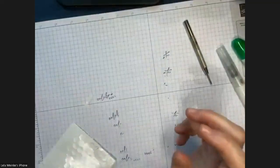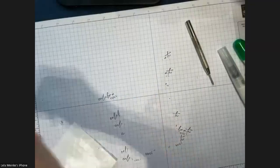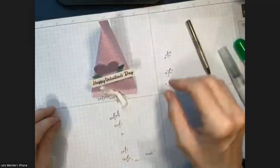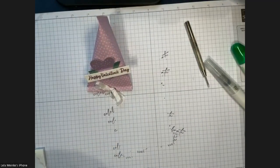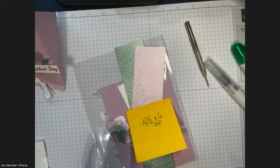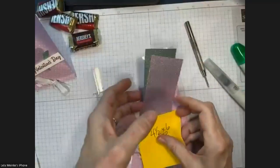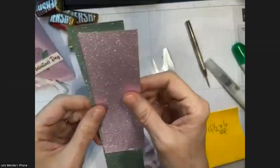Let's take a break from cards and make the treat container. This is super fun and way easier than you'd think. We're going to put some candies in there. Here's that glimmer paper I was telling you about — two of the colors — super pretty, comes in 12 by 12.